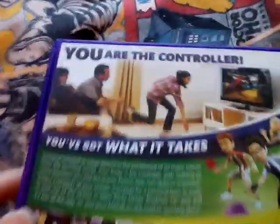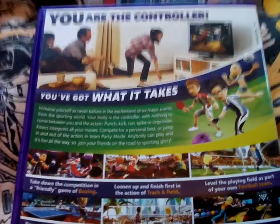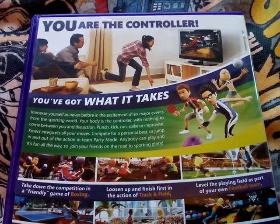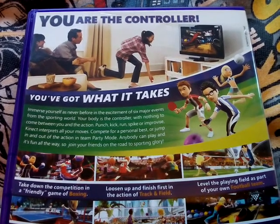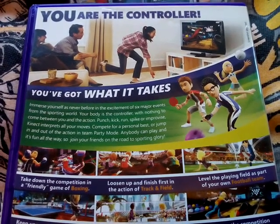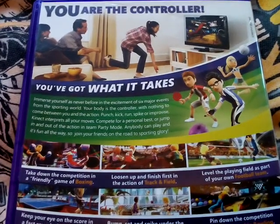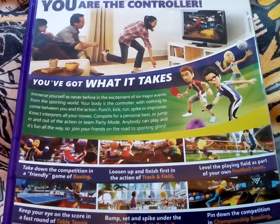Spine: Xbox 360, Kinect Sports, PAL. And the back — 'You are the controller. You've got what it takes. Immerse yourself as never before in the excitement of six major events from the sporting world. Your body is the controller with nothing to come between you and the action. Punch, kick, run, spike or improve. Kinect interprets all your moves. Compete for a personal best or jump in and out of the action in a team party mode. Anybody can play and it's fun all the way. Join your friends on the road to sporting glory.'